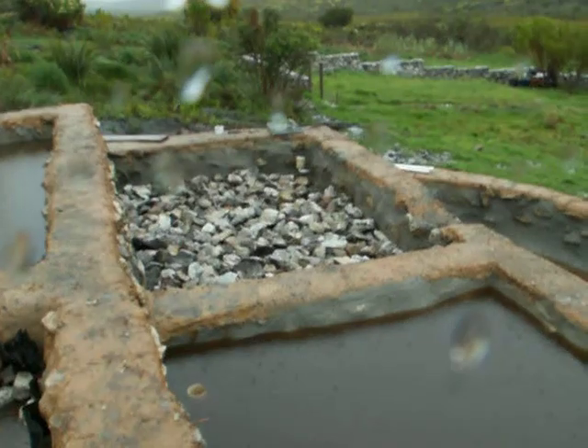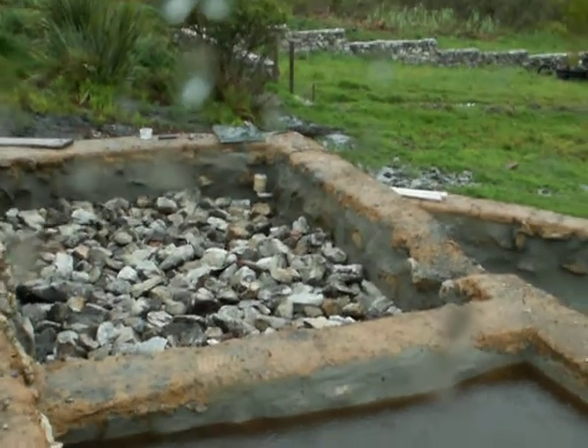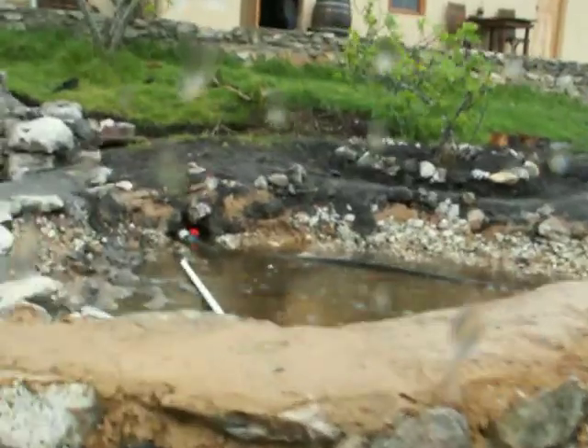I'm busy installing another bell siphon there in the corner — I don't know if you can see that. Anyway, that's all happening right now. It is raining, which has afforded me a chance to quickly take you through this.